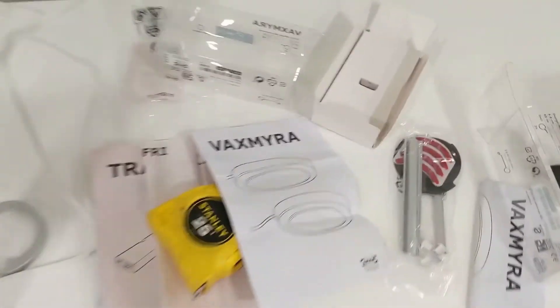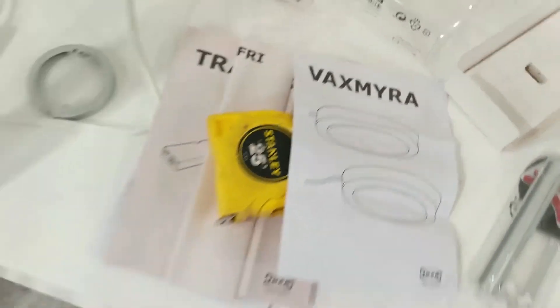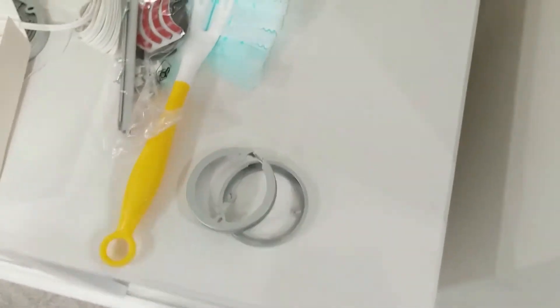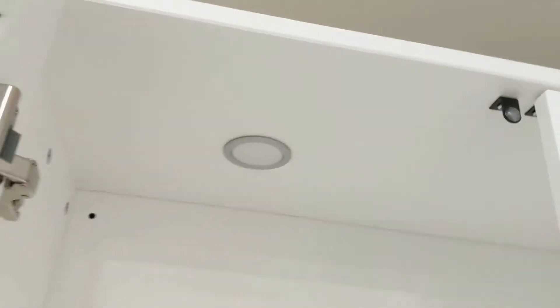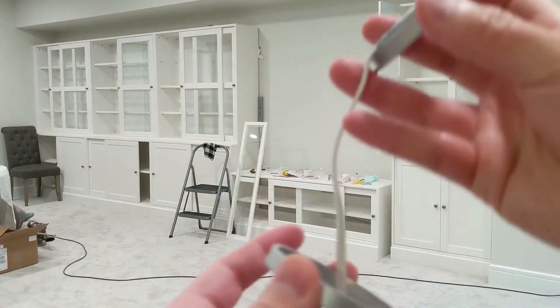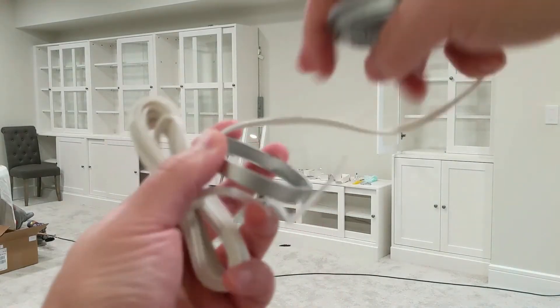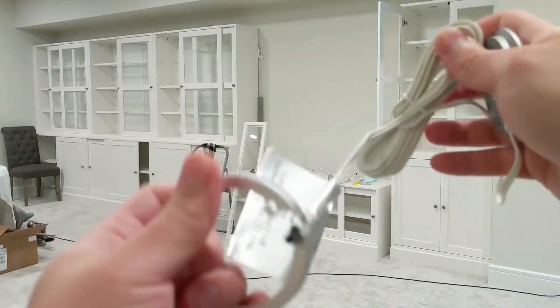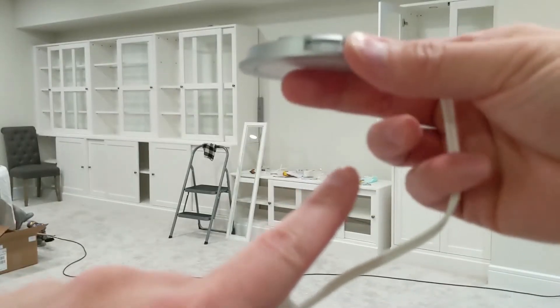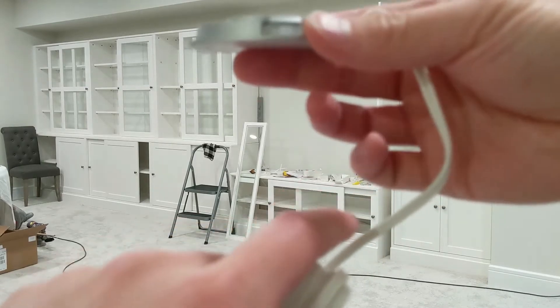So that's what we'll be doing today — installing the Vaxmira lights. They come with small pucks, but you can remove the top insert so they sit flush. They come apart pretty easily, and there are little tabs that clip right up so the cord will be above the unit.